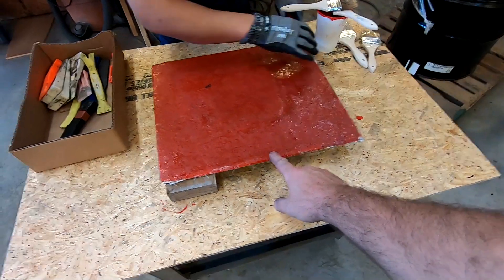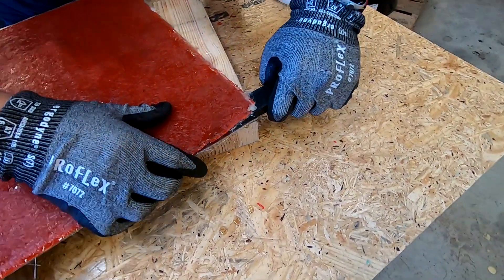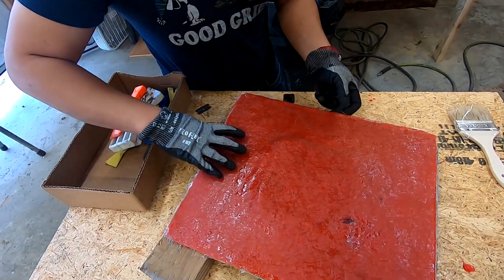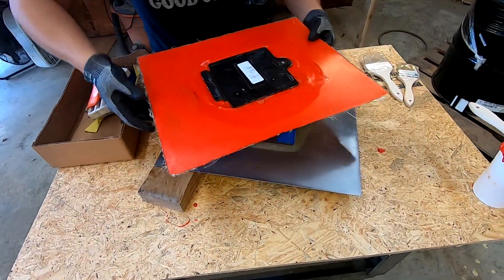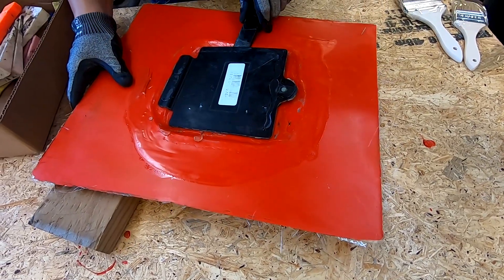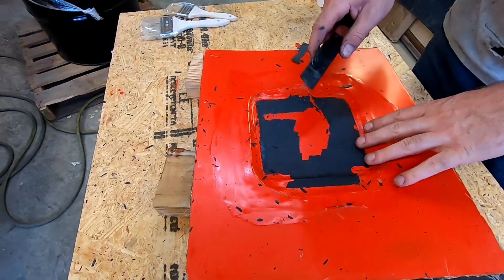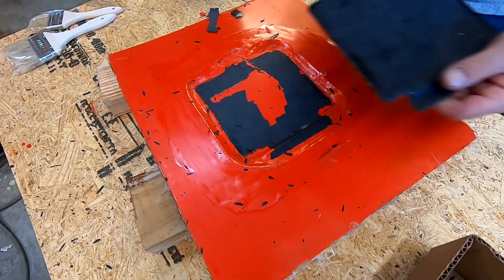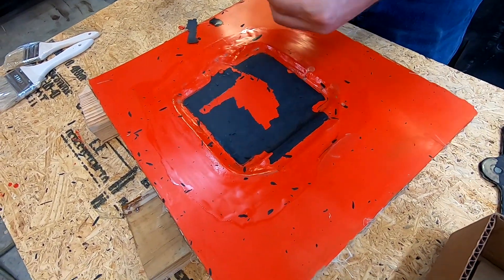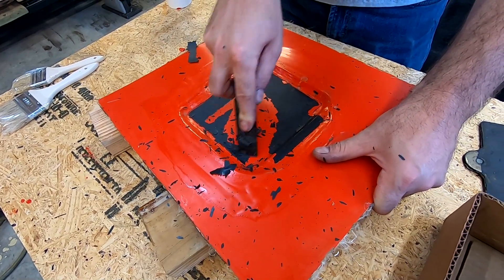Alright, we're getting ready to demold this and we're going to see what we get. It came off the aluminum easy enough. The part probably came off in it — yeah, I can already see it. So the Duratec didn't have the greatest adhesion to this because it's some sort of plastic, but as you can see it does come off easy enough.